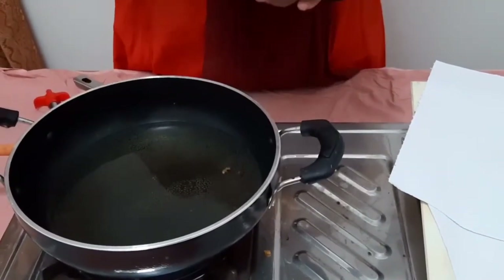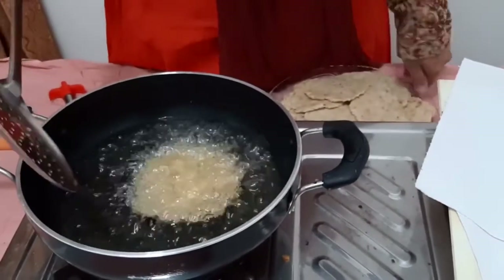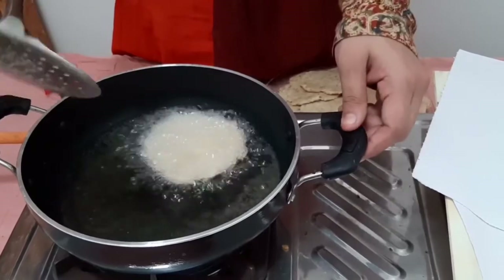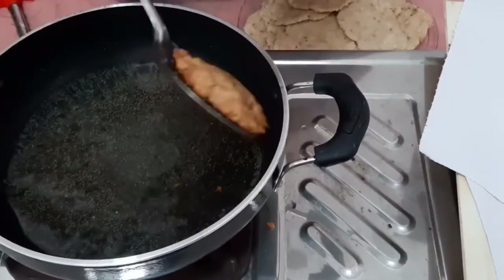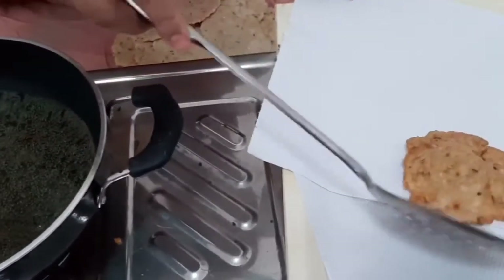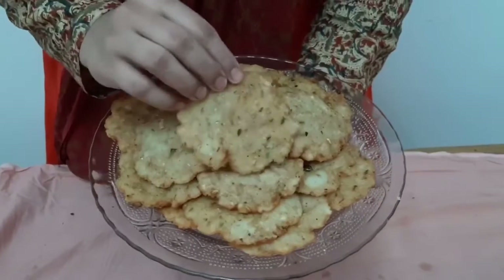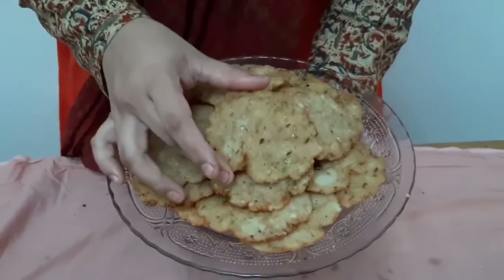We will cook over 6 minutes and keep the pan. Then we will cut the rice and cut the rice. This is a recipe for the rice. If you want to try it,